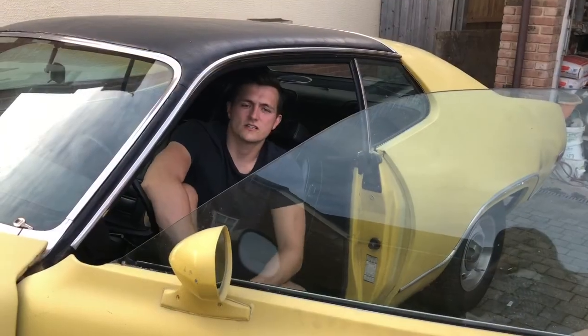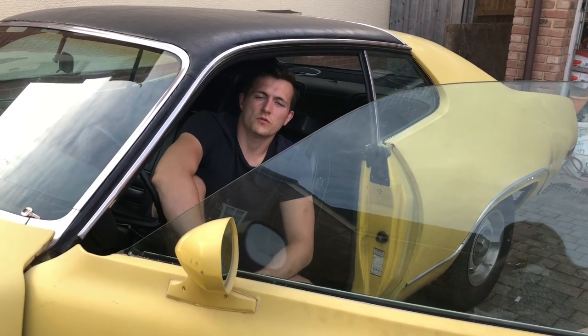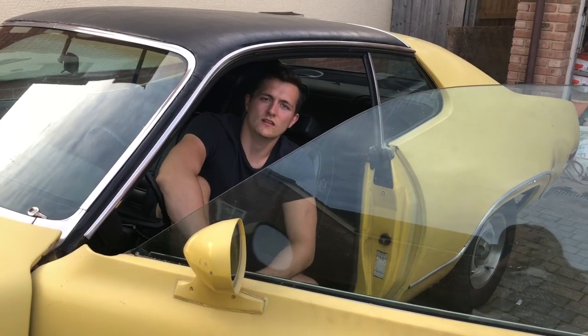That concludes this episode on how to check your gear ratios. I hope you learned something about your car today. Please like, subscribe, and share, and I will see you in the next episode.